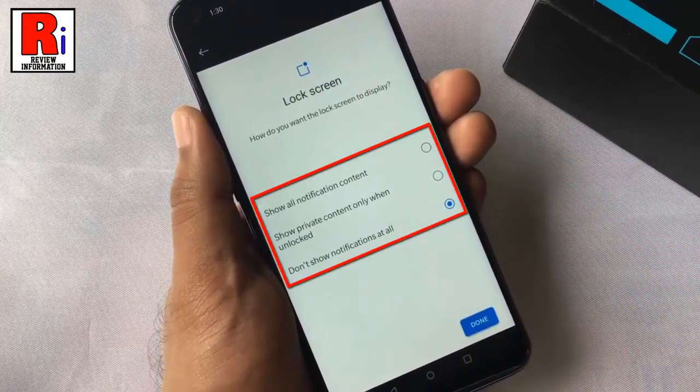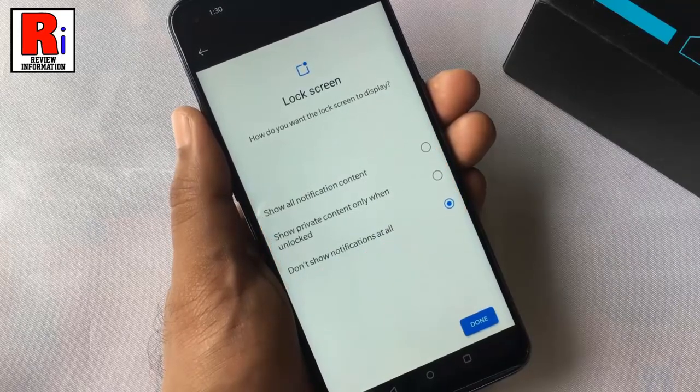From here you can choose how you want the lock screen to display. After that tap on done.